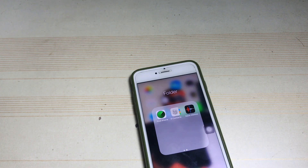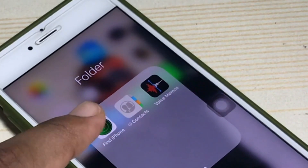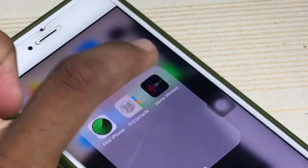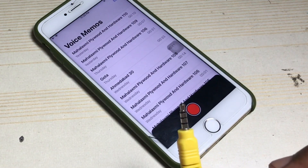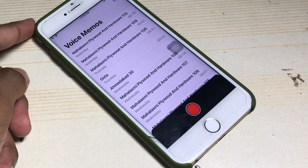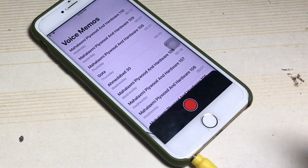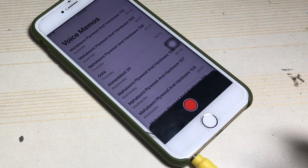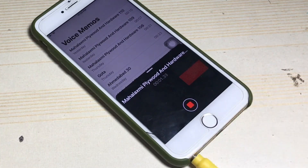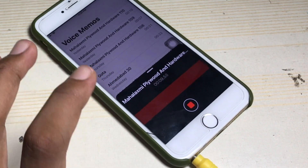Before connecting the cable into your phone, you need to adjust your gain input. If you are an iPhone user, you can simply use the app called Voice Memos — it actually comes with your iPhone. Open the app, turn on some music, then connect the cable into your phone and start recording.